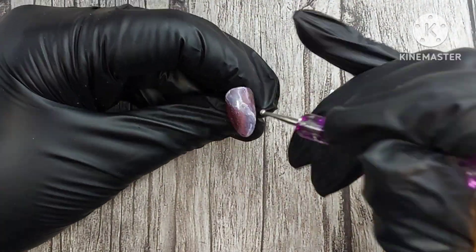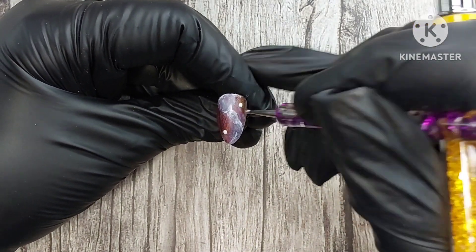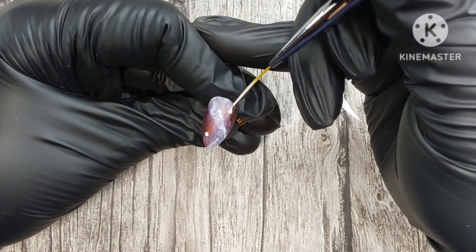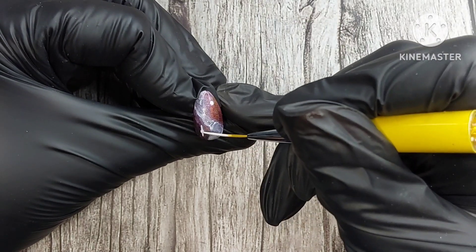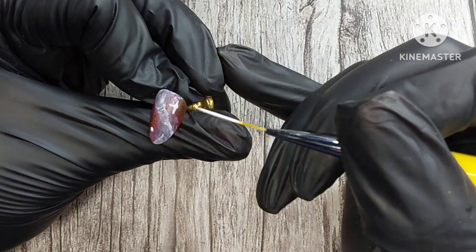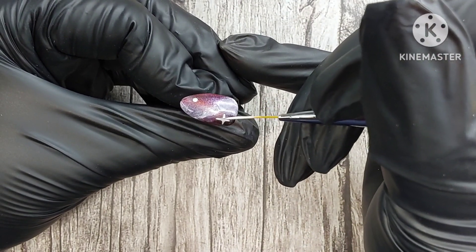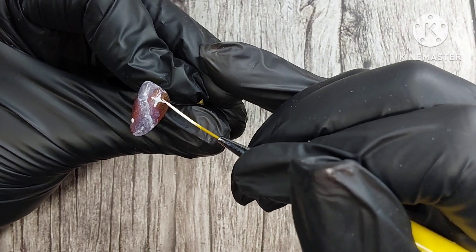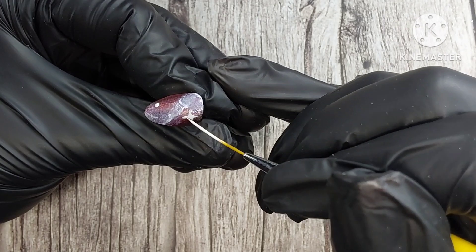I took Perfect White and created four-point stars on some of the nails. All I do is dot the middle, then go up, down, and side to side. Once I get the four points, I go in and round out the curves a little bit — this makes it look less like a cross and more like a four-point star.